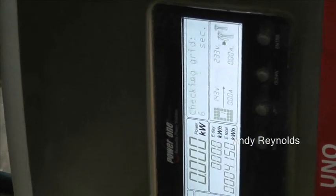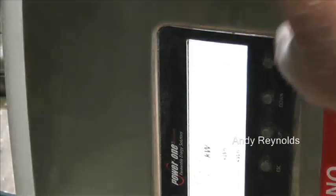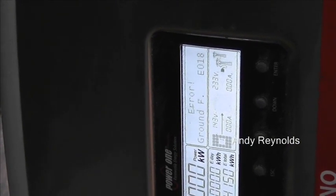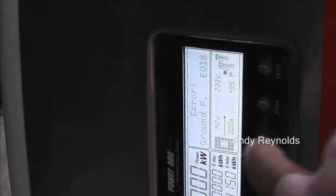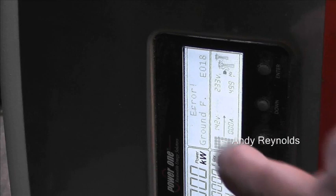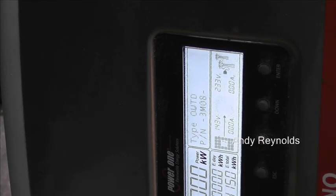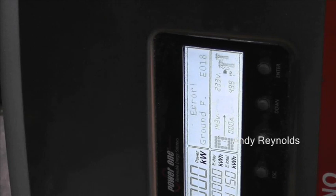We've got this on its side and it's firing up - it says 'checking the grid', 'grid in range', then error - E018, so that's ground fault. As you can see, we have 142 volts off the variable power supply isolated and 233 grid. So there's a ground fault - let's switch it off and give it another go with something else.